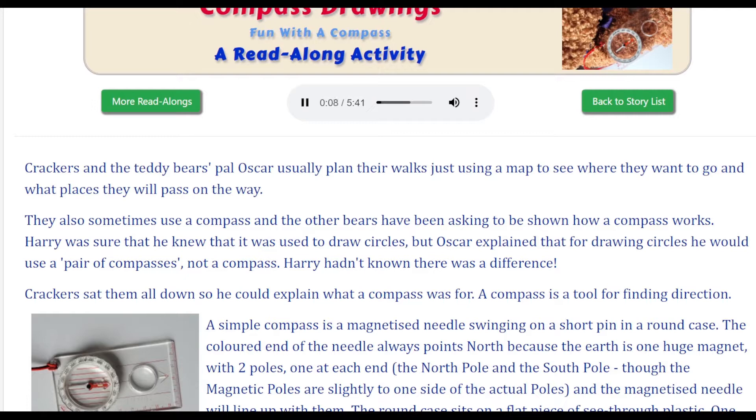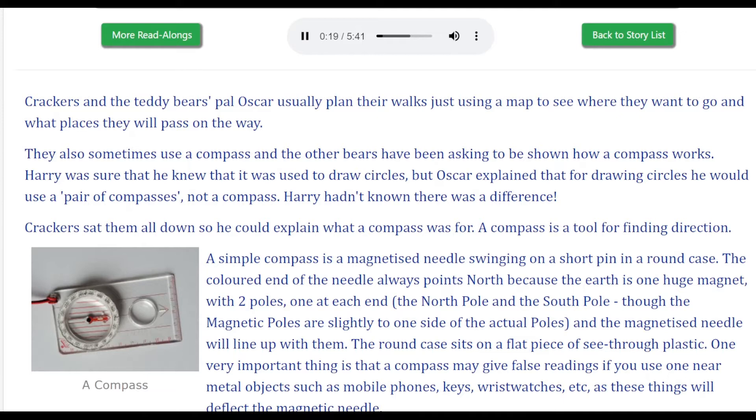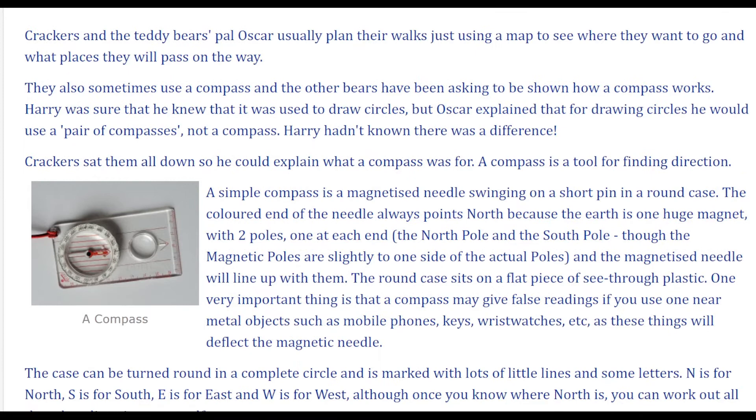Compass drawings: Fun with a compass. Crackers and the teddy bears' pal Oscar usually plan their walks just using a map to see where they want to go and what places they will pass on the way. They also sometimes use a compass, and the other bears have been asking to be shown how a compass works. Harry was sure it was used to draw circles, but Oscar explained that for drawing circles you would use a pair of compasses, not a compass. Harry hadn't known there was a difference. Crackers sat them all down so he could explain what a compass was for.